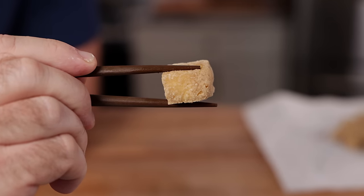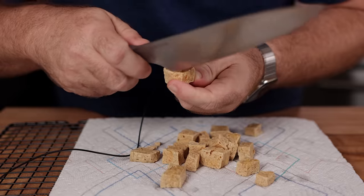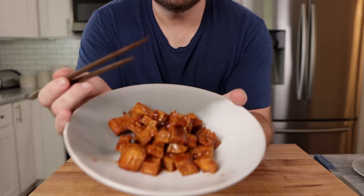Why is restaurant tofu always better than homemade? It comes out crispier, denser, more chew, bite, and it usually has a lot more flavor. What is it?